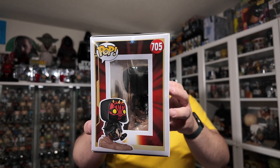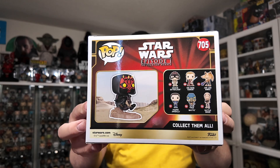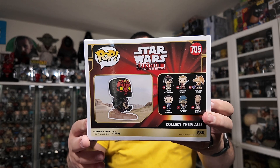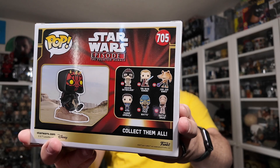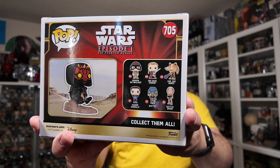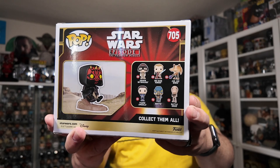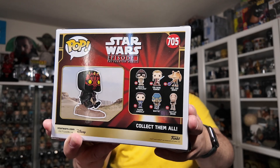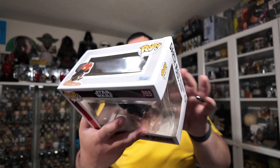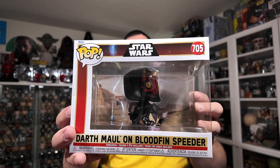There's the side of the packaging with a little image of Darth Maul, and the back of the box has a really nice image of the Funko Pop on Tatooine. You've also got the rest of the Funko Pops in the wave — I still need to get the Anakin, the Padme, and the Battle Droid. I'm skipping out on the Watto for various reasons. But let's get this guy out of the packaging and take a closer look at him.